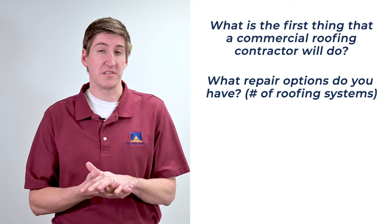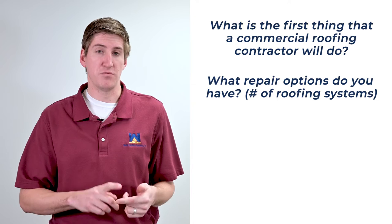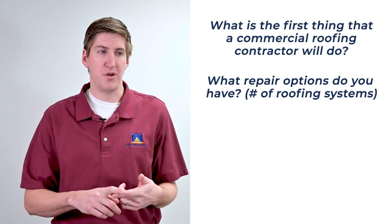Or you can do what's called a coating system, which is not really considered a roofing system — it's considered roof maintenance. Basically, it's like putting a super-engineered paint over what you already have. It's not considered a roof system, but it helps you avoid that complete roof tear-off, so that's one option you might consider.